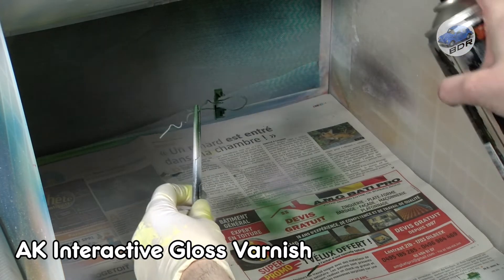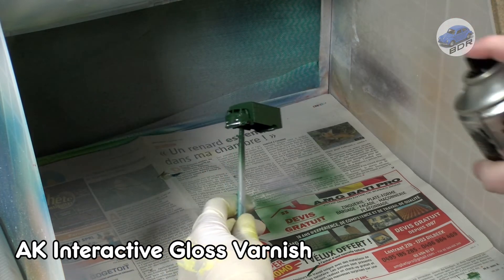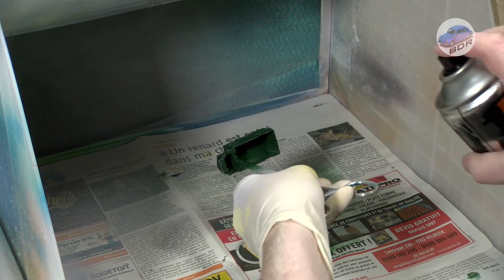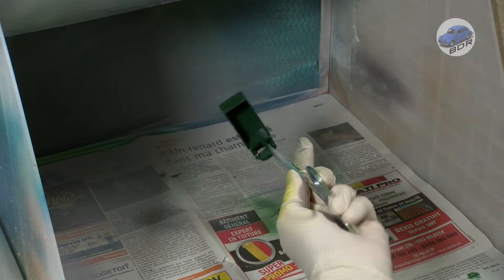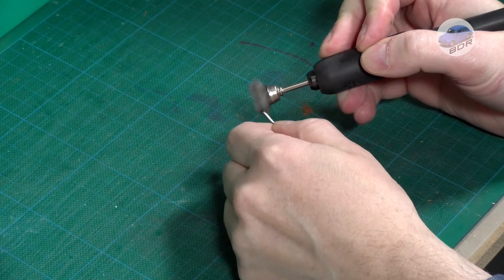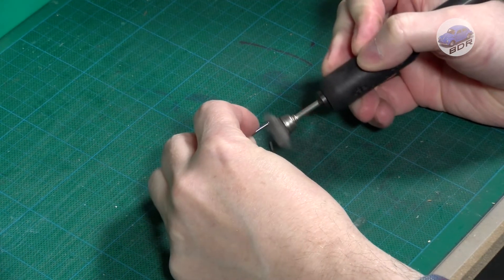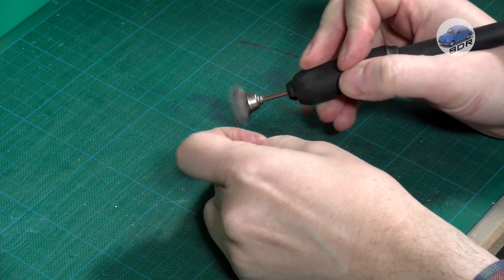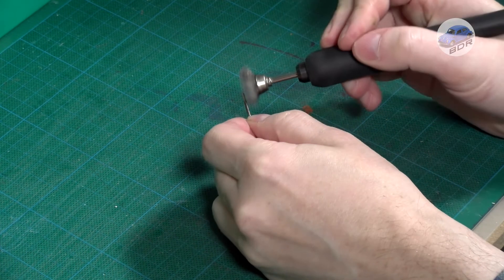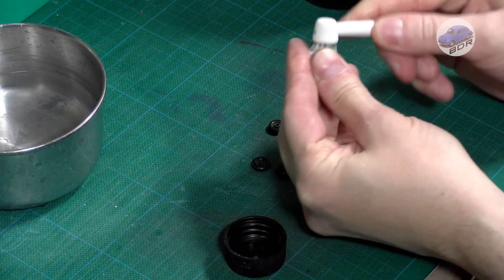Finally, the paint is sealed with two light coats of AK Interactive gloss varnish. Before reassembly, I wire brush the axles to make them shiny again. Then I clean the wheels with a toothbrush and window cleaner.